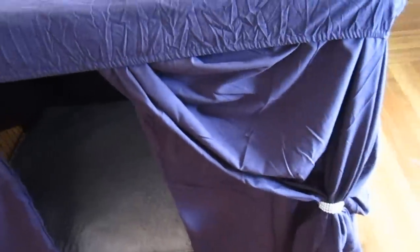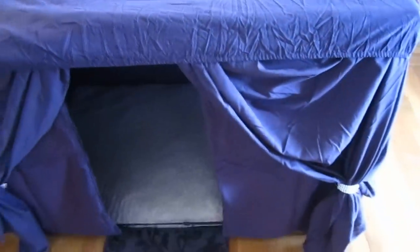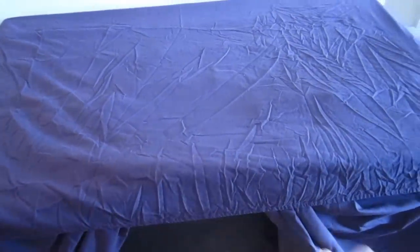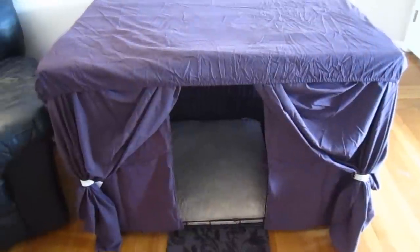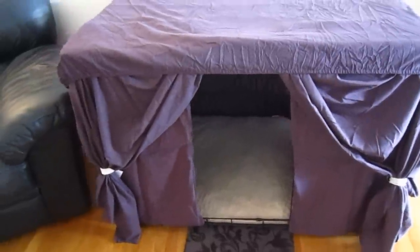That part that looks like a curtain is the flat sheet — the one you pull over you when you sleep at night. The fitted sheet is the one with the elastic. What I did is I put the flat sheet down first, then put the fitted sheet on top of it. All the extra fabric is pushed against the wall in the back — I pushed the crate up against the wall. The pillow cases that came with the set are used to cover the bars of the cage, so it looks like a little entrance.